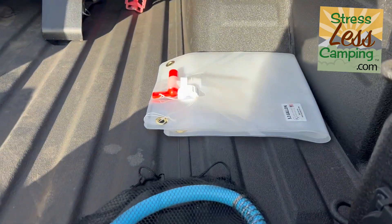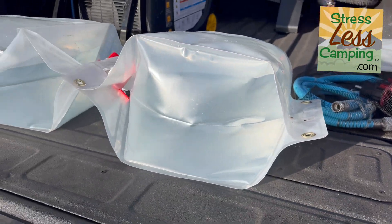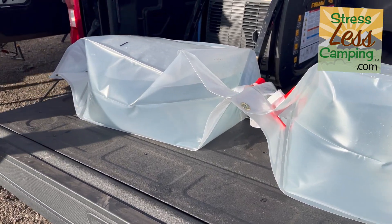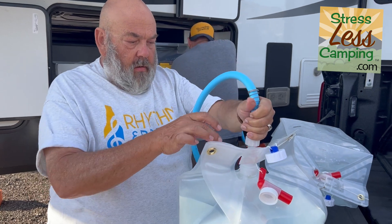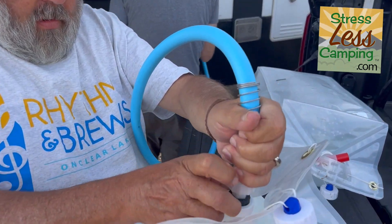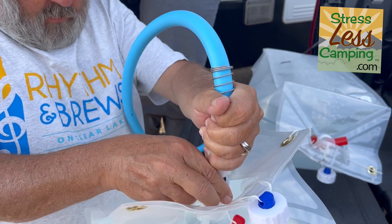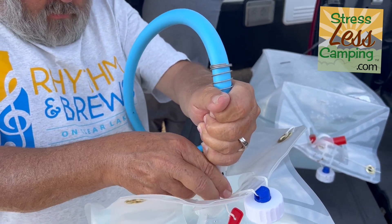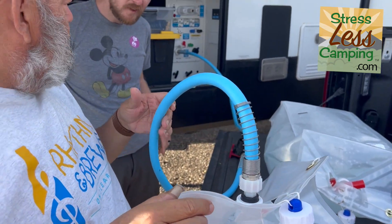This is how they start, and this is what happens when you put water in them — very convenient. You put this here. Well, that's well thought through.